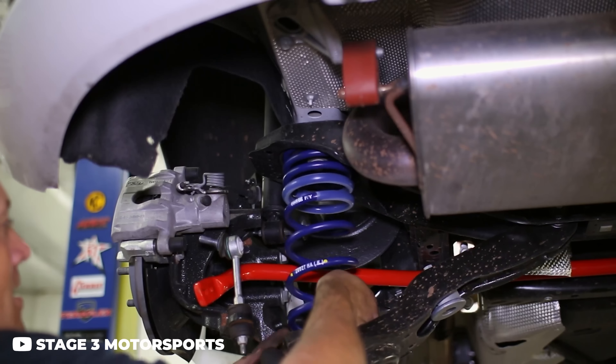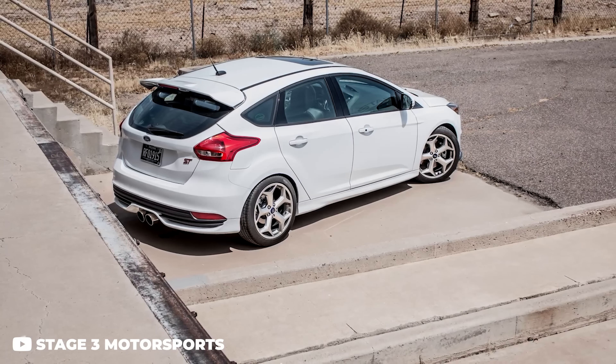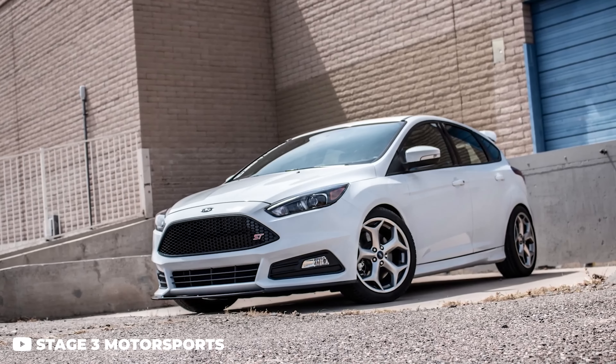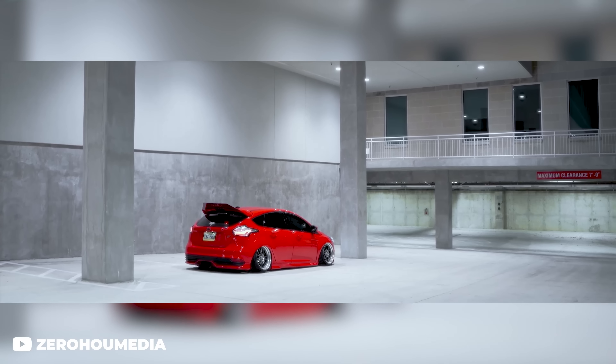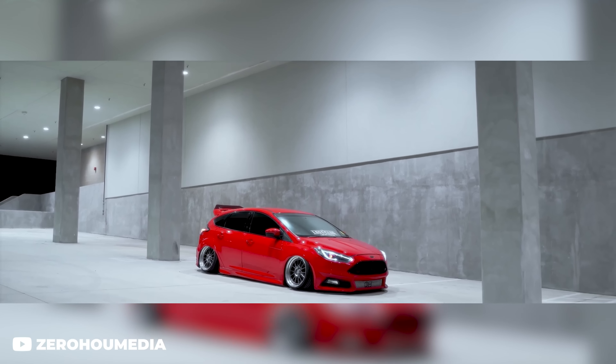No matter which way you go, we'd recommend getting suspension first because you can always benefit from it even on stock wheels and tires. You can go three different routes: lowering springs are the cheapest and easiest option — swap them out, get a nice drop in ride height, and maintain all the factory suspension. If you want to spend a little more, really dial in that fitment, get lower, and gain adjustability for damping, you can go with a coilover setup. BC Racing makes a perfect coilover setup for these cars — it works really well and we recommend it for pretty much any aftermarket setup.